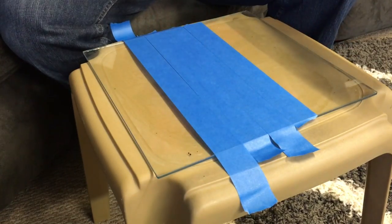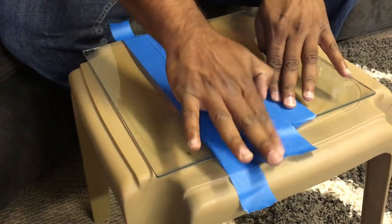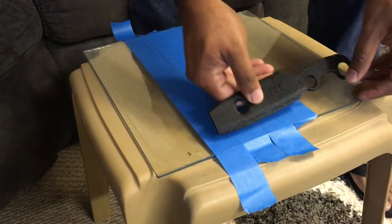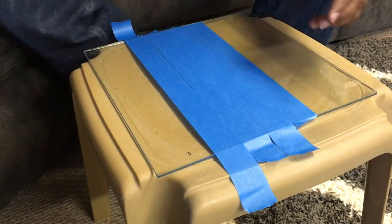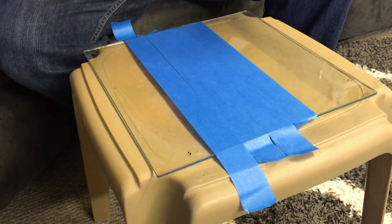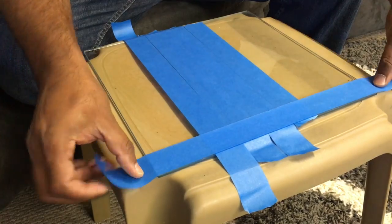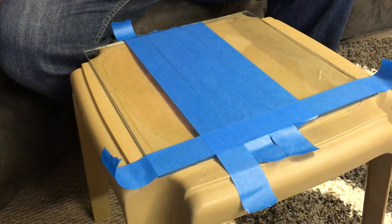I've laid the tape this way because this is the part that was the issue. Now you want to make sure you just get it down as nice as you can. And then all you're going to do from here is do the tape the other way, like you would normally do. And that's all there is to it.